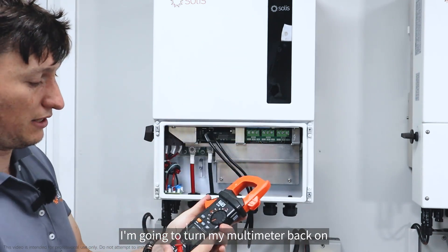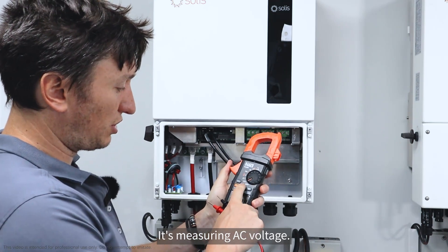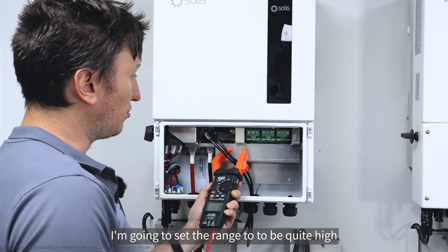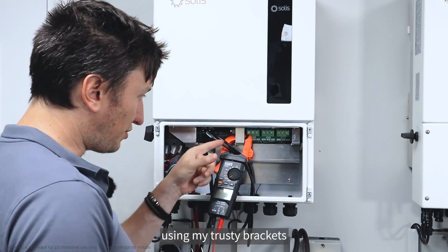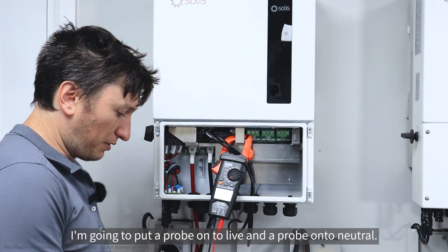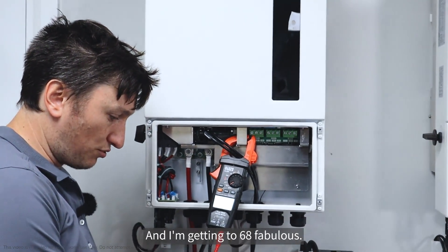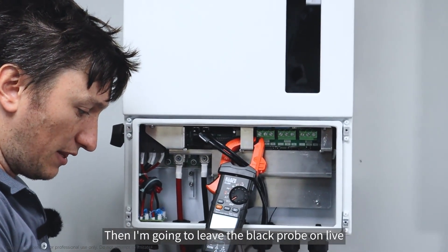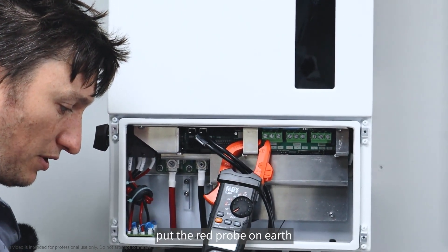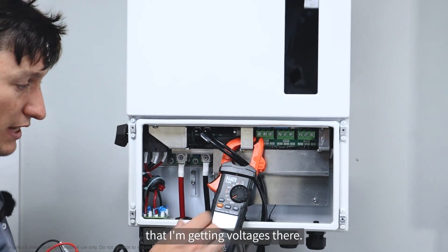I'm going to turn my multimeter on to voltage AC — it's measuring AC voltage. Because it's quite a high voltage, I'm going to set the range to be quite high. I'm going to put a probe onto live and a probe onto neutral and I'm getting 238. Then I'll leave the black probe on live and put the red probe on earth — also getting 238. I'm very happy that I'm getting voltages there.